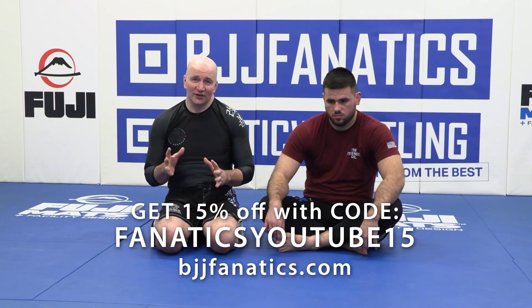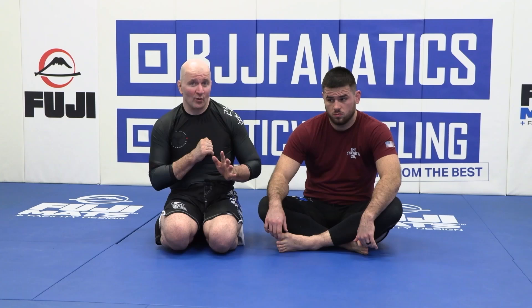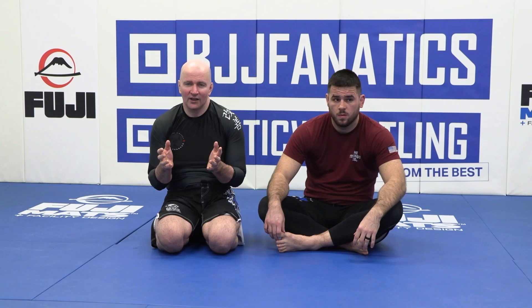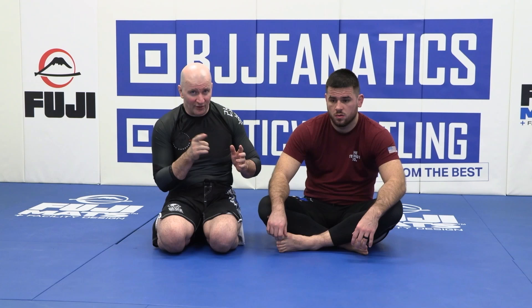We've looked at the mechanics of the first and most important arm — the strangle arm — in a north-south strangle. But in competition you'll be finishing with two hands, locking your hands, and you should be, because locked hands and locked feet are much stronger than unlocked ones. We understand that 90% of the strangle comes from the first arm, and you've got to get good at setting that first arm. Now it's time to lock everything up and finish with locked hands.